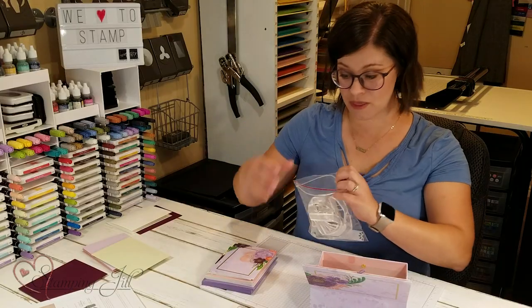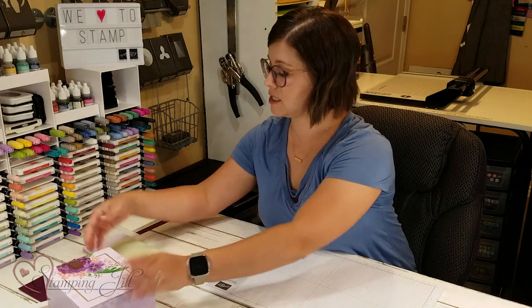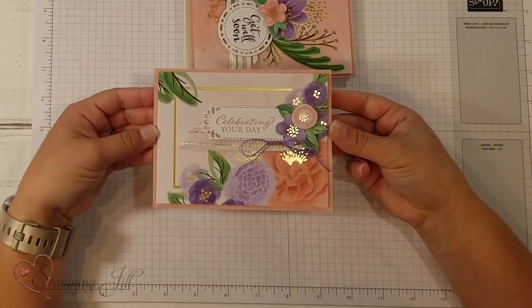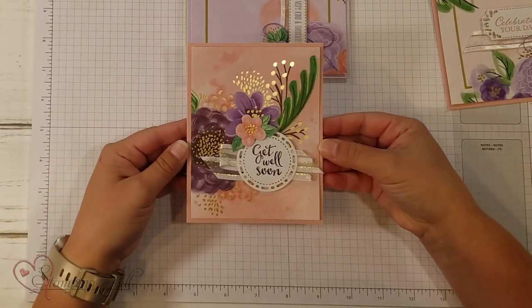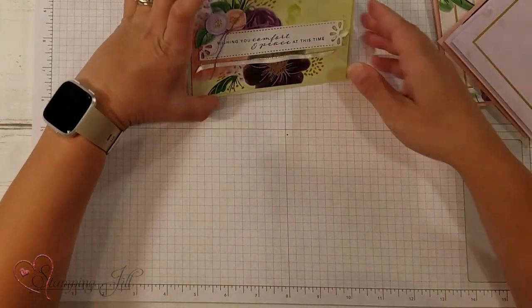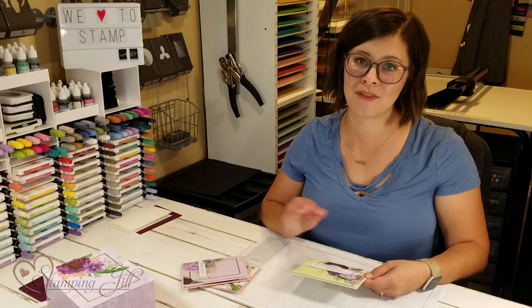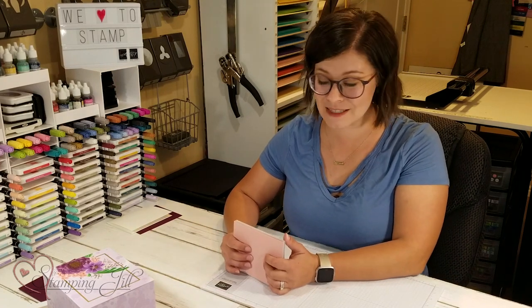I'll show you what the cards actually look like — I've put them together myself here. So you have 'Celebrate Your Day,' 'Get Well Soon,' 'For a Very Kind and Thoughtful Friend,' and 'Wishing You Comfort and Peace at This Time.' So pretty! I'm loving the colors. They're so much fun and they go together really easily.